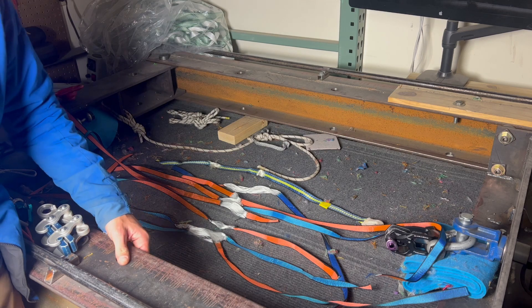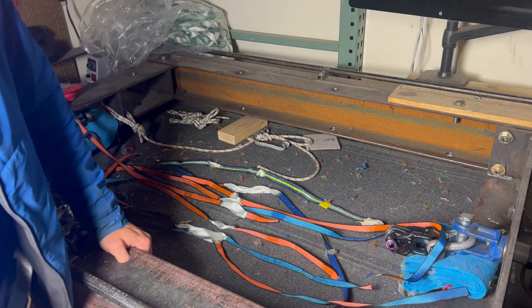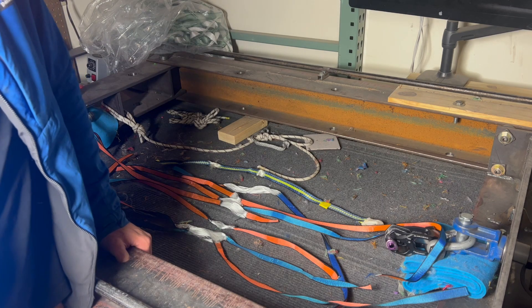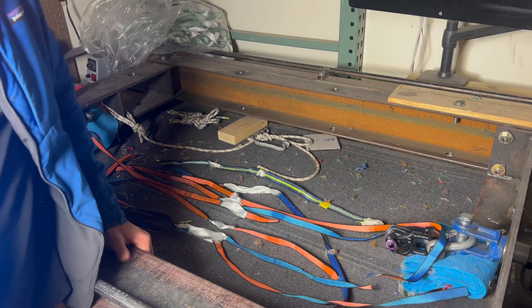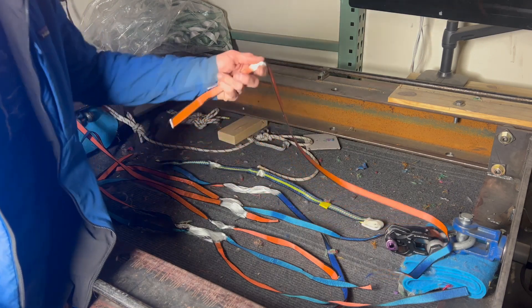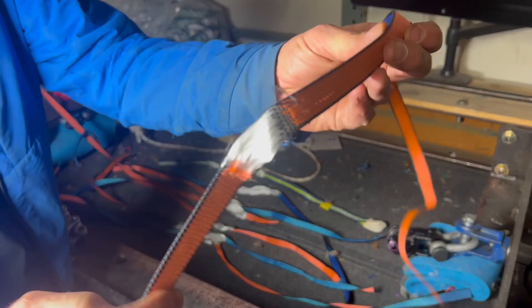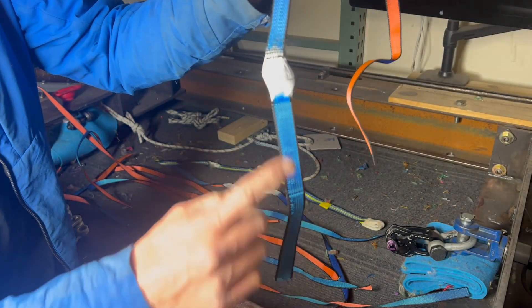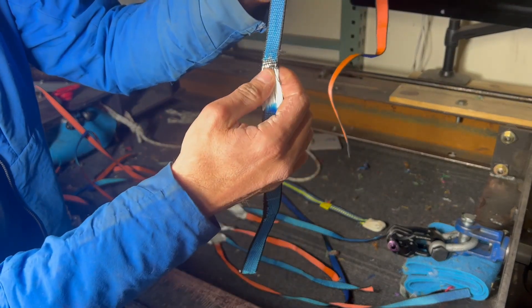Instead, I would recommend using a high-low tech webbing as your final segment for rigging on. For shorter lines, maybe that should be nylon, and for longer lines it should be polyester. You can see here a close-up of what happens when you use the grip — it will tear through the sheath of your webbing.